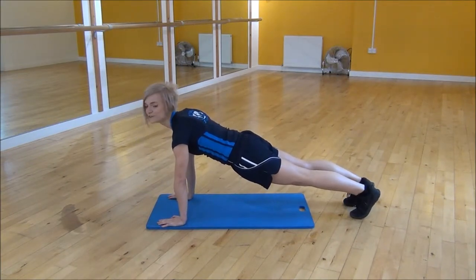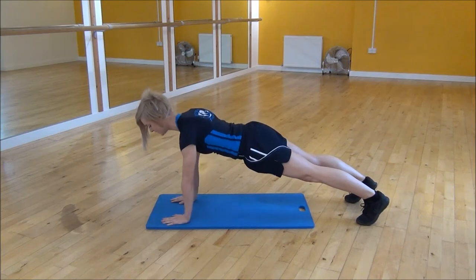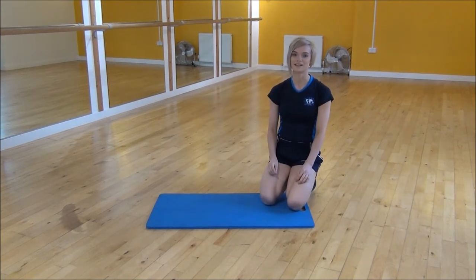You have to imagine that the floor is hot. So you're going to be picking one hand up at a time, pulling up towards your chest but keeping your core nice and tight. And that's hot hands.